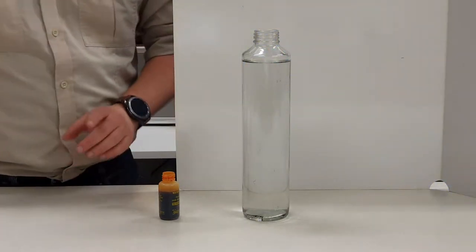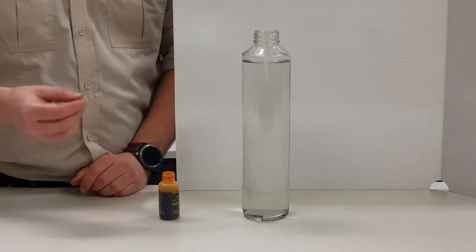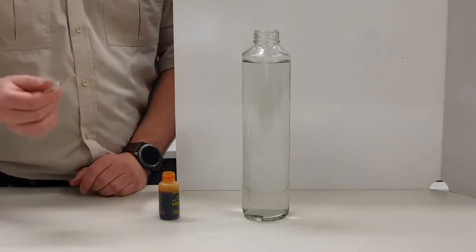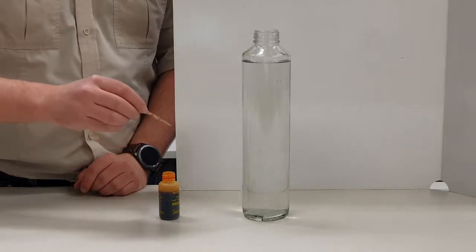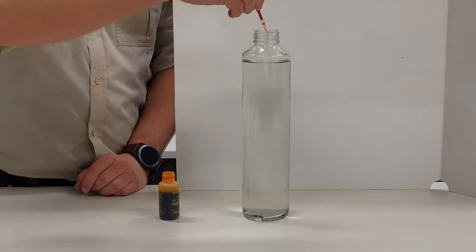What we're going to do is add a very small amount of the Water Glow here. This one in particular goes in at a ratio of about 0.01 percent. For 800 ml, we literally only want two drops. One, two.